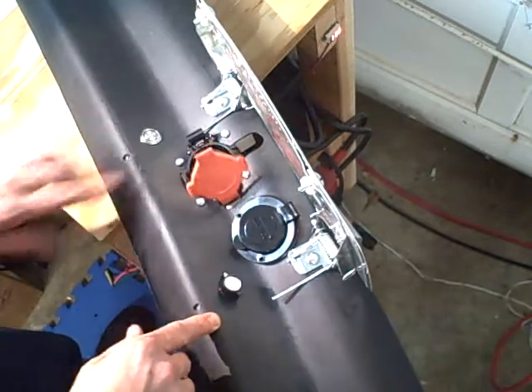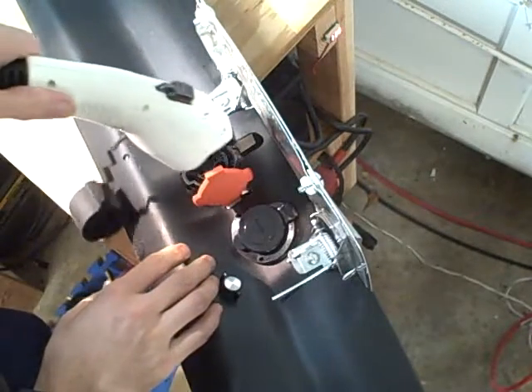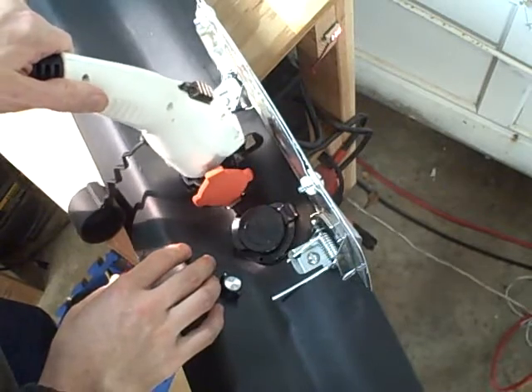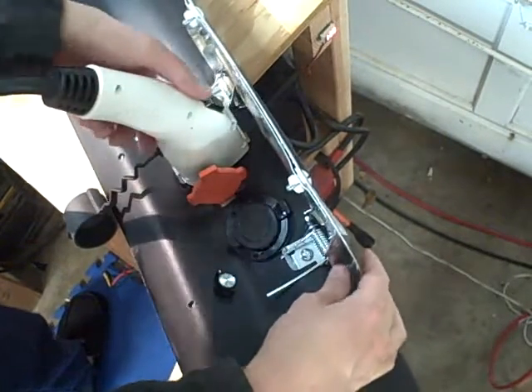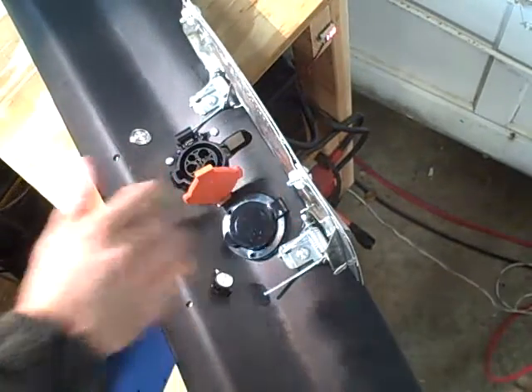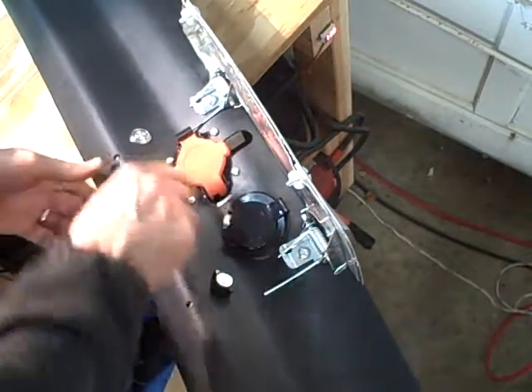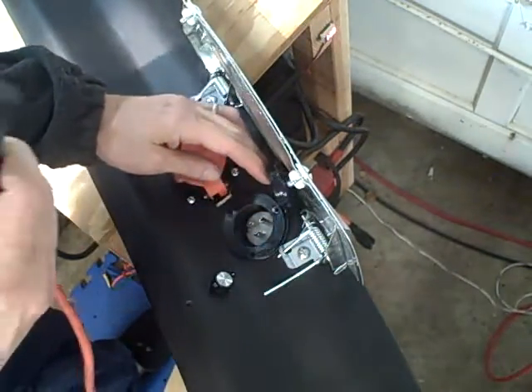This inlet accepts your standard EV charging gun, and that's what I'll be using for charging primarily. It goes in like that, but if I happen to be someplace where they just have an extension cord, I flip this thing over and just plug in the standard extension cord.